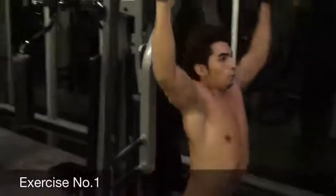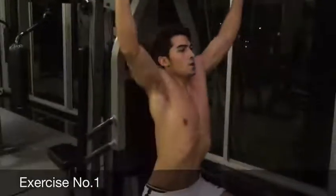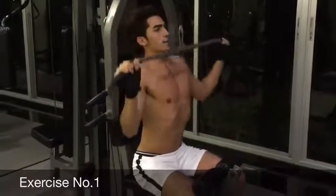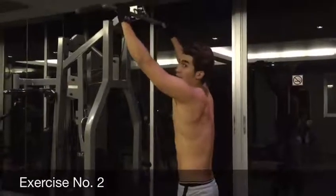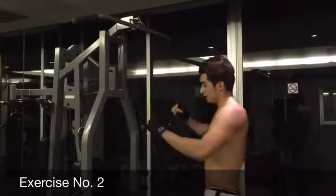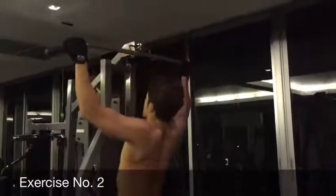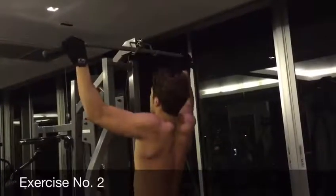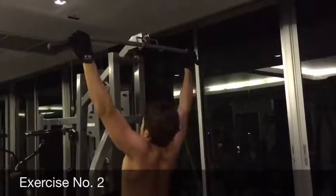If you want to work out more on your shoulders, you can just bring it forward. 1, 2, 3, 4, 5, 6, 7, 8, 9, 10, 11, 12, 13, 14, 15, 16. Five, six, seven, and eight.